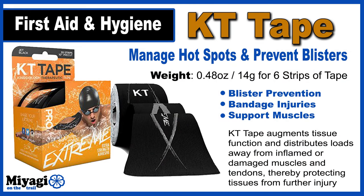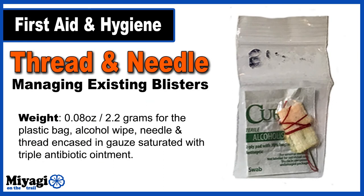For hot spot and blister relief, I'm bringing six strips of KT tape, better known as kinesiology tape. This stuff is absolutely amazing and has many uses beyond blister management — addressing cuts and abrasions, equipment repair, and supporting strained muscle groups. Six strips of the extreme tape come in at 0.48 ounces. Sometimes blisters are inevitable even with the best precautions. Keeping a threaded needle encased in Neosporin can be used to lance a blister, allowing for controlled weepage and eventual drying out. I also keep one alcohol wipe to clean the area before lancing. The entire blister bag comes in at only 2.2 grams.